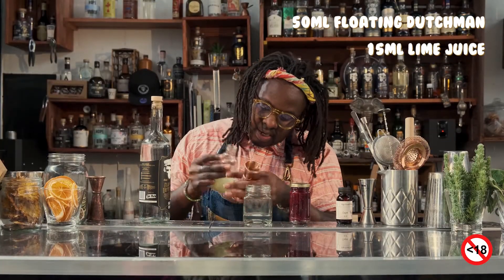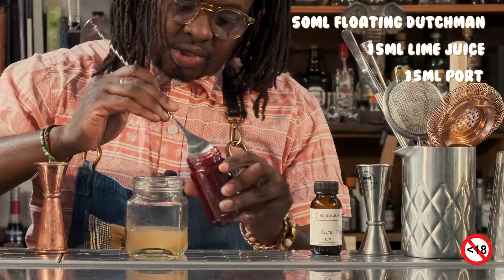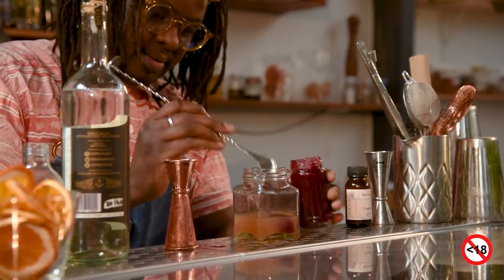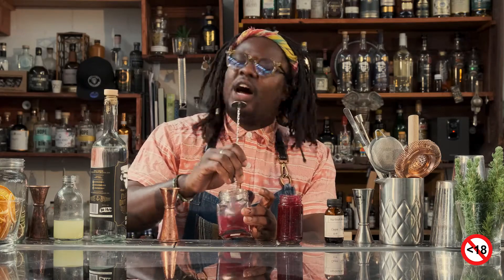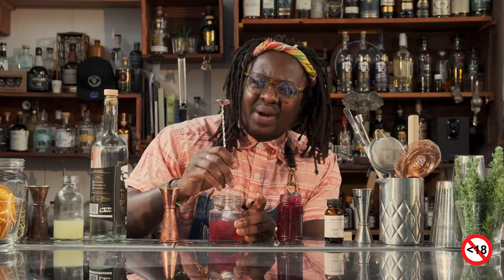15 on our lime juice. We've got 15 of our sweet vermouth. Two bar spoons of that. Fun fact — two days ago, driving by the highway, I see these beautiful berries on the side of the highway. I'm like, what is up with these berries? These are ripe. They're ready to get made and ready to get eaten.